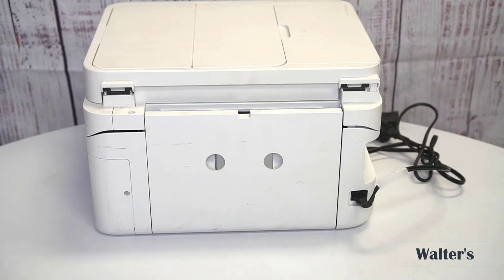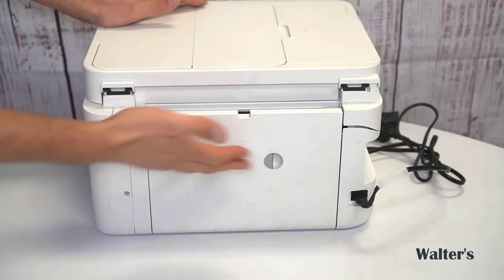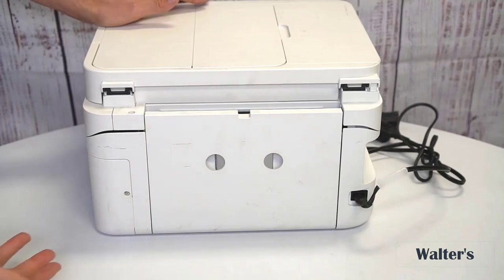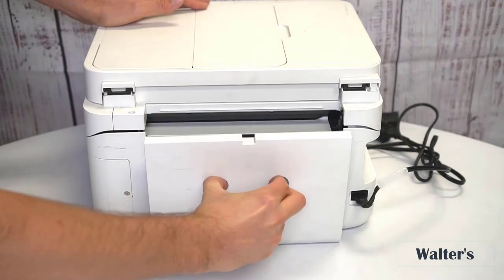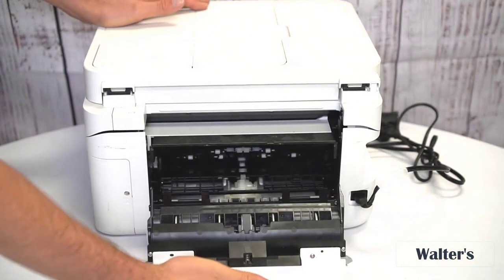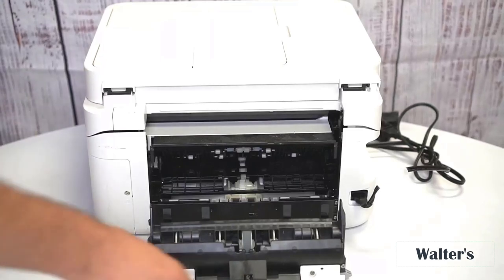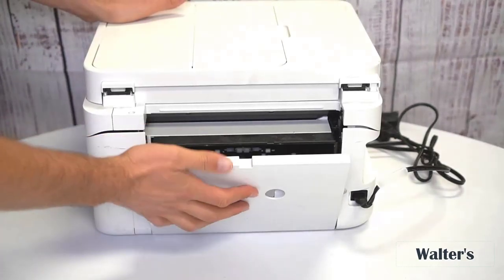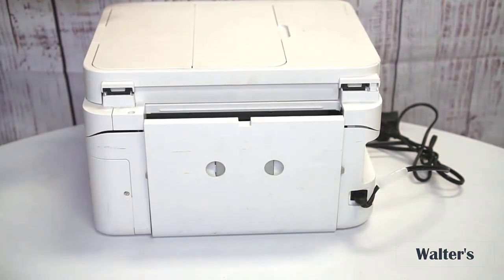Here's a look at the back of this printer — just two things to point out. You have your power cable there; you simply plug that in and plug it into your outlet. Right here, this panel can pop off. So if you ever get a paper jam, you can pop that off, remove the jammed paper, and once that's taken care of, click it back in just like that.